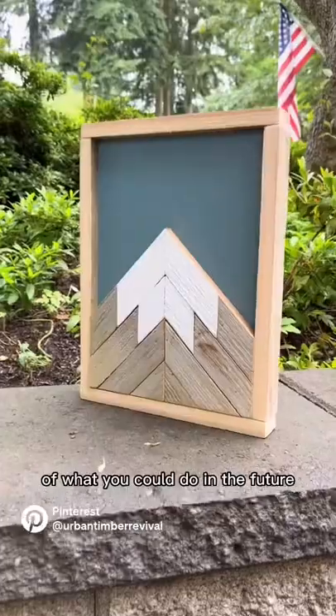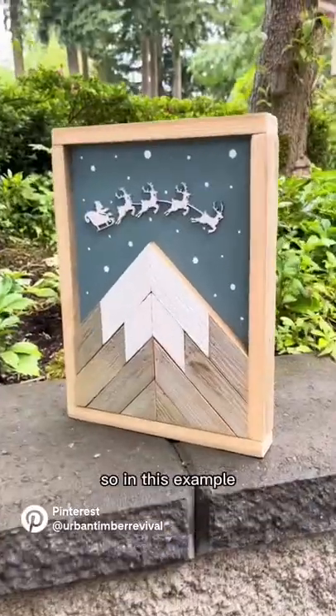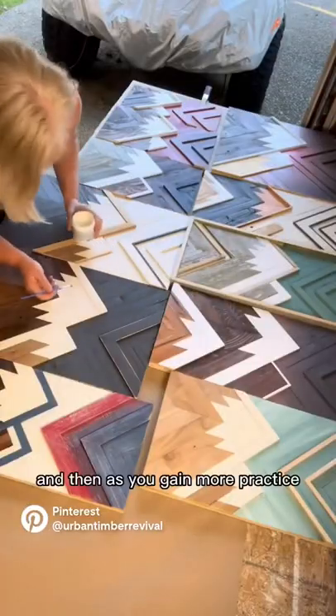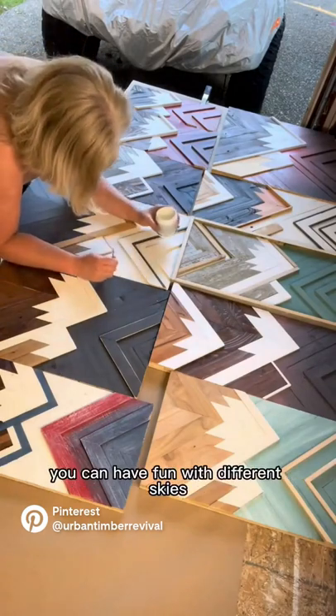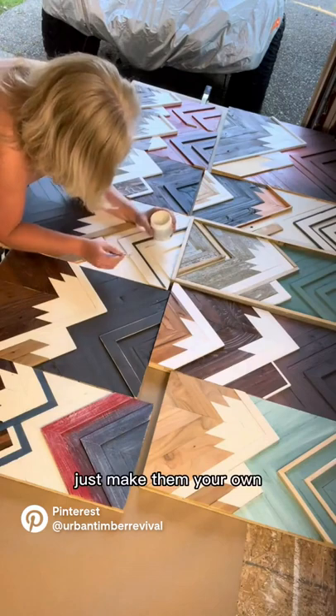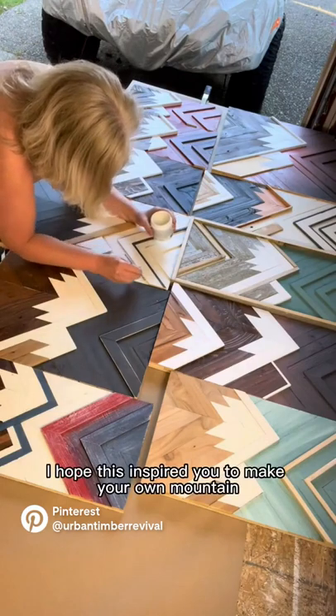Once you get a basic mountain down, you can expand. I'm going to show you some samples of what you could do in the future. In this example I took the same mountain and added a Christmas theme to it. As you gain more practice you can have fun with different skies, add additional mountains — just make them your own. I hope this inspired you to make your own mountain.